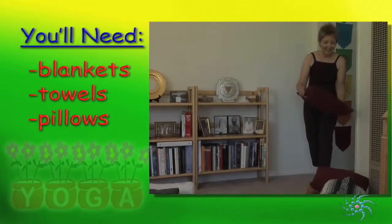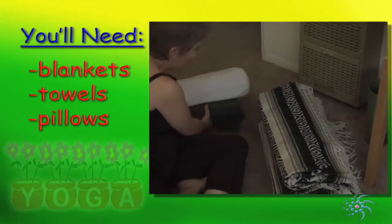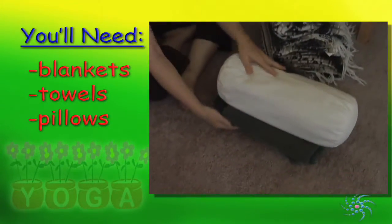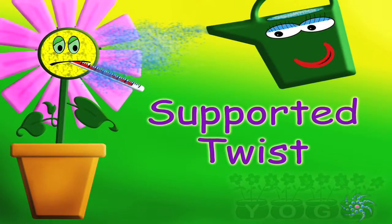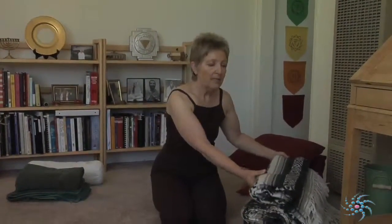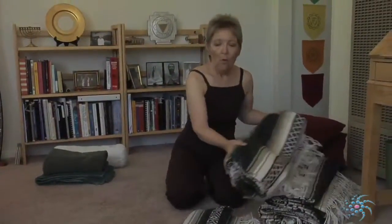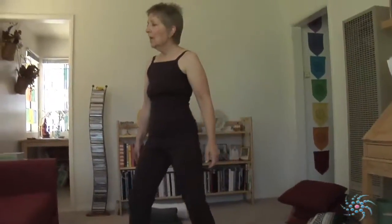Let's begin our restorative practice by gathering some props. You might take some throw cushions from your couch, some beach towels or bath towels, and some firm blankets — have them handy wherever you're going to practice. To begin, we'll be doing a gentle twist. Take a hold of some of your blankets, or if blankets aren't handy, you can use a couch cushion.